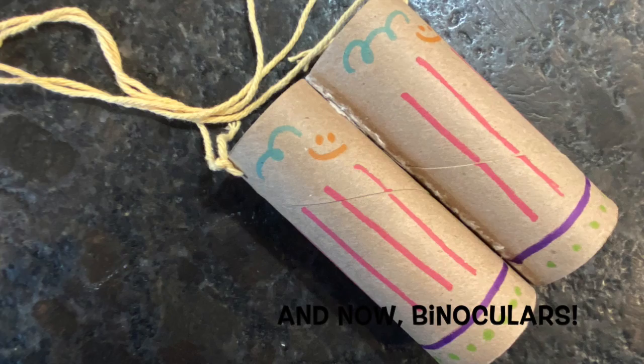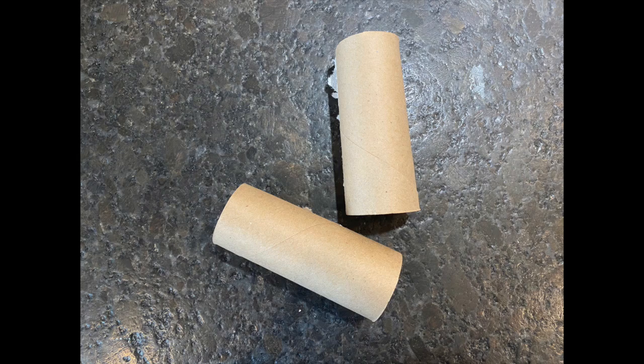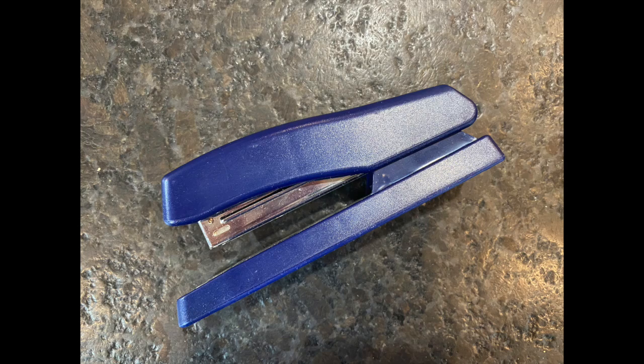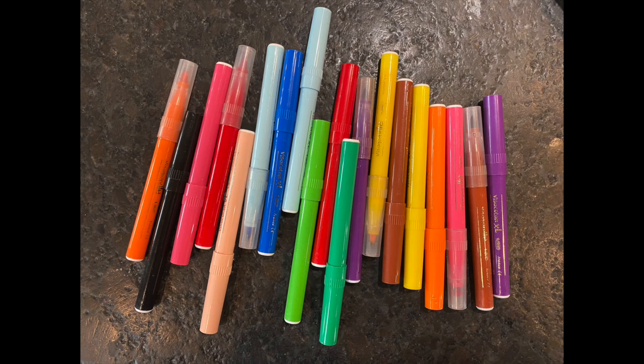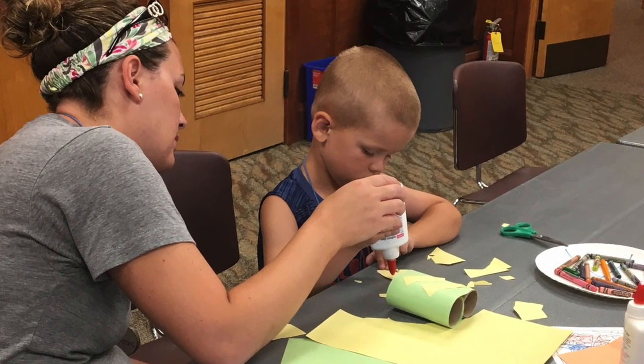To make this craft you'll need two empty toilet paper rolls, a hole punch, a stapler, some yarn, scissors, and any other art or decorating supplies that you would like to use.